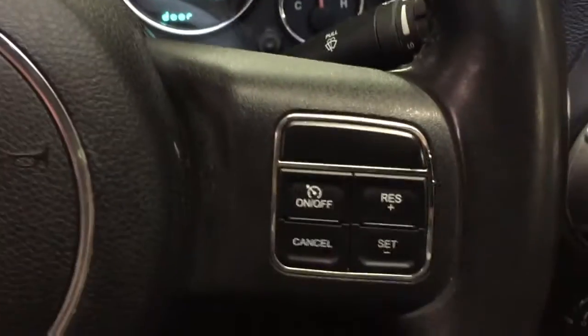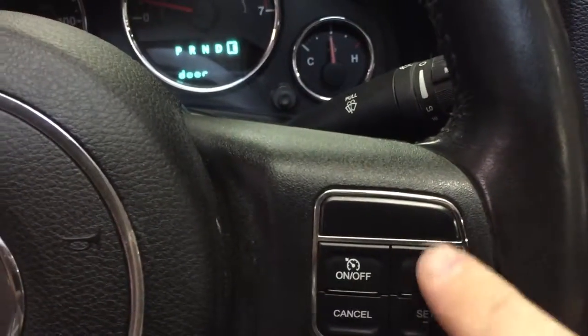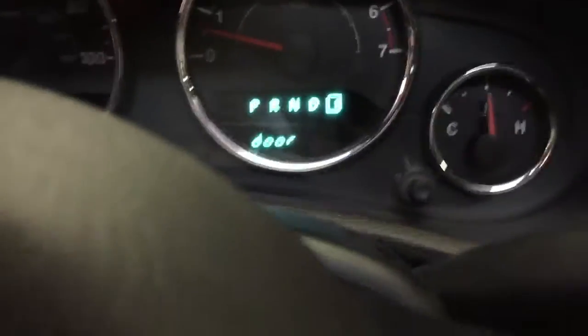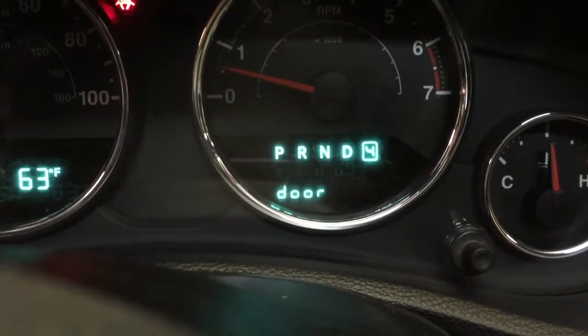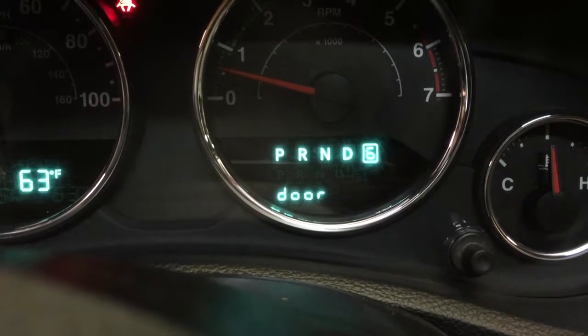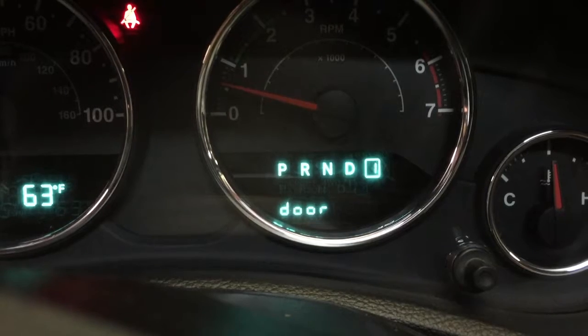Here is your factory cruise control switch. We're gonna use the set and resume. So if we want to tap up we're gonna hit resume — it's kind of hard to see but you can see this thing tapping up through. You're gonna hit set which is gonna be a downshift, right through.